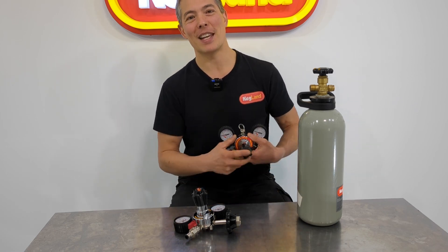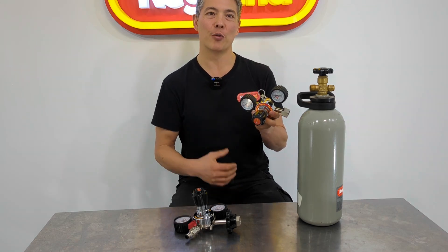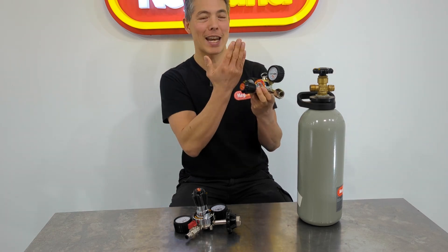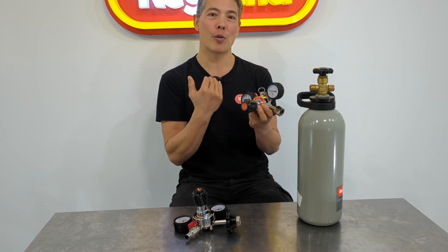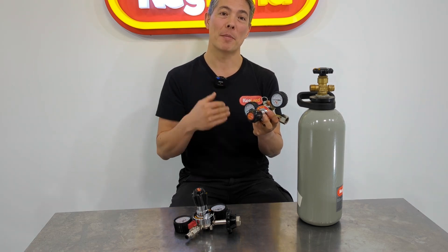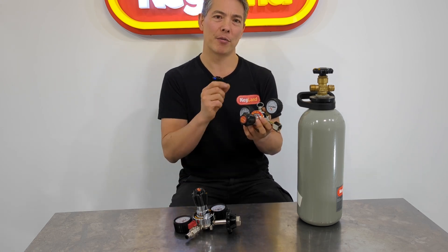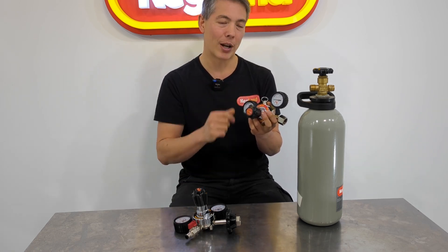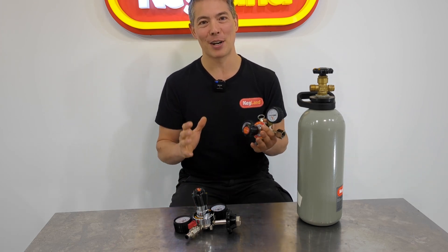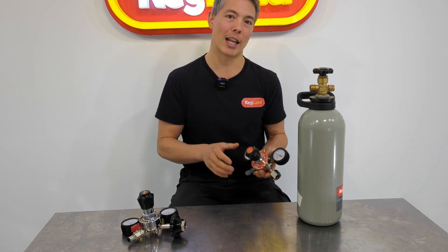When you turn regulators up to full pressure doing forced carbonation — increasing and decreasing the pressure or pulling the pressure release valve — you see that needle jumping up and down. That aggressive use means the seat and seat cap assembly is basically bouncing up and down inside this hole. If you've got brass rubbing against brass, especially with any corrosion or contamination around, the chance of a tiny flake of brass ending up on the seat cap is way higher. Home brewers are far tougher on regulators than even many commercial applications.